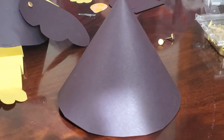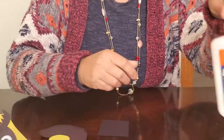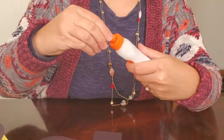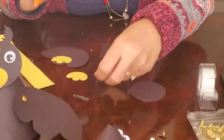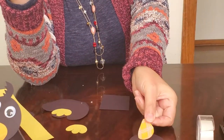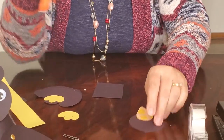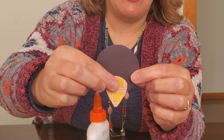The next step is to make the head. Take your small circle and your glue. Make sure you're using dry glue on top — take your beak and put just a little bit of glue on the bottom of the rounded part, and place it at the bottom of the circle so it overlaps and hangs off slightly.